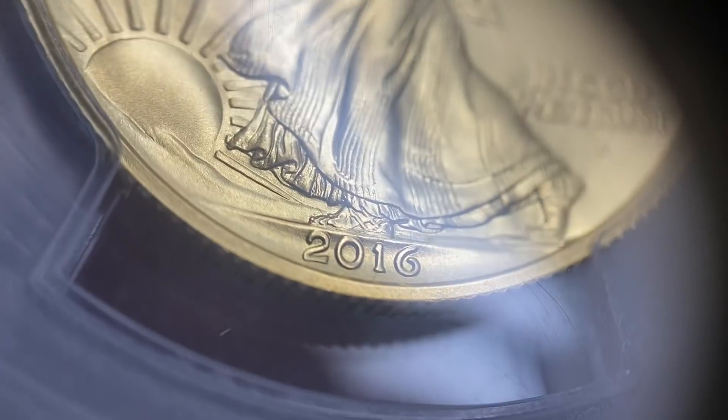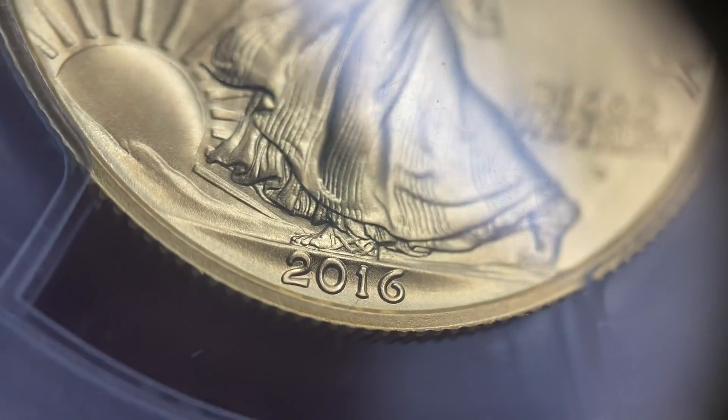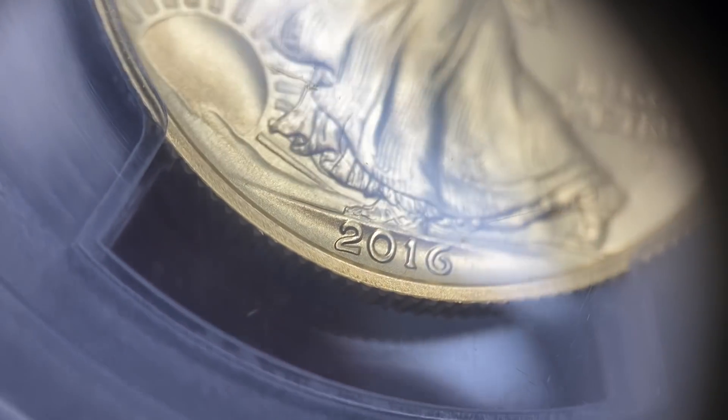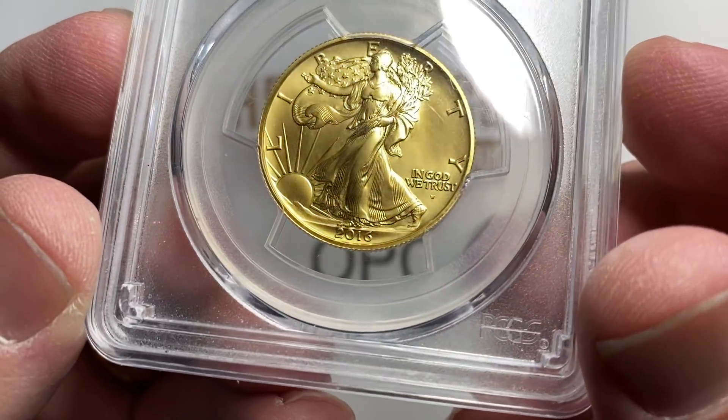One of the things I want to point out is you see how funky the 2016 date is? Remember when the 2021 Type 2 Eagles came out and I kind of complained about the date? Well, it's kind of a throwback — they used the same style of lettering that they used back in the 19-teens.